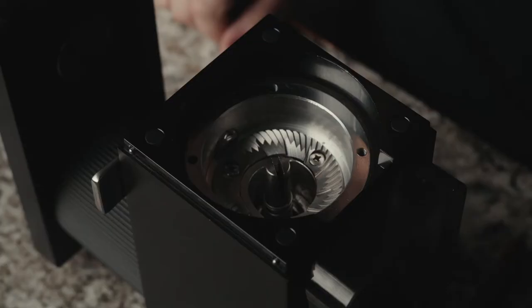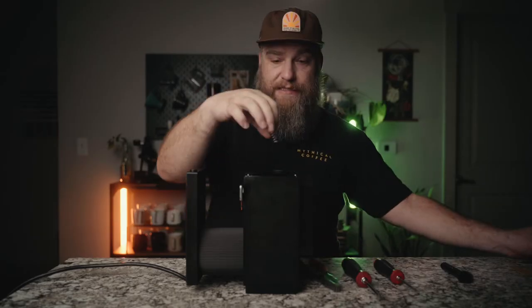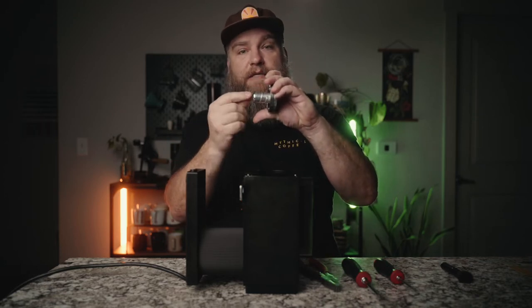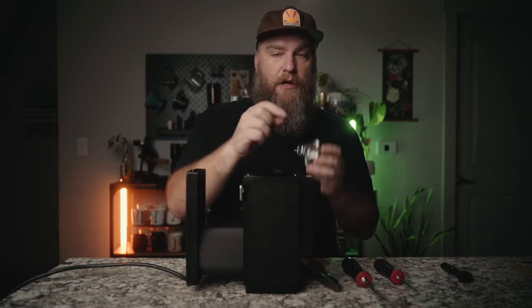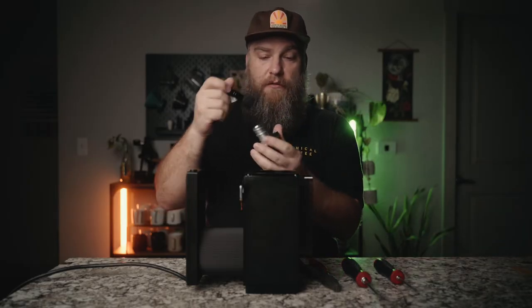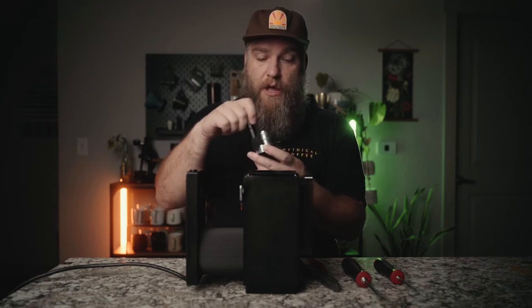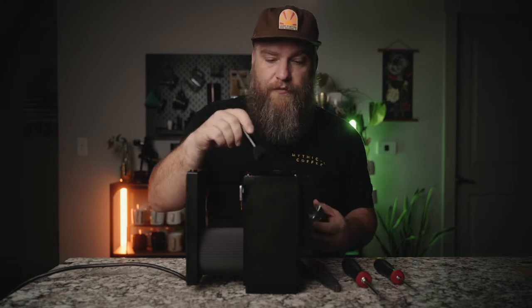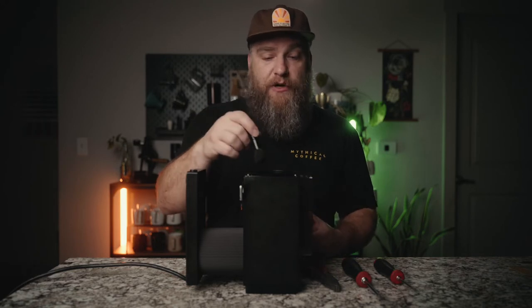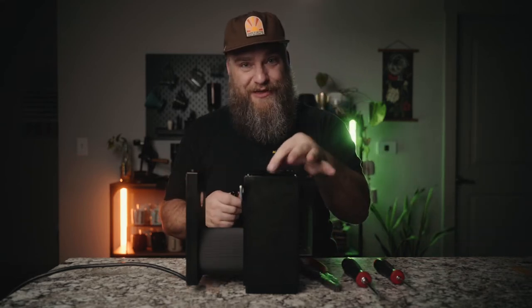Now you can see down into the grind chamber where the stationary burr sits. There's one more part to be cautious of — the auger spring. This sits down around the motor shaft and into the front of the auger, and it's what applies outward force when you coarsen your grind, helping move the auger out so the burr gap widens. Set that aside if you remove it. Before going further, take your brush and clean everything out — the grind chamber and the auger — making sure you get any coffee grounds off. Use a toothpick if needed to clean grounds out of the Phillips screw heads so your screwdriver can make full contact. You can also use a vacuum with a wand attachment to suck up grounds, but make sure you don't accidentally suck up the spring.